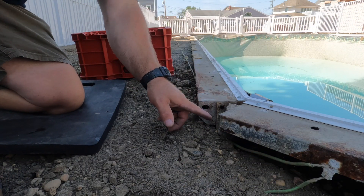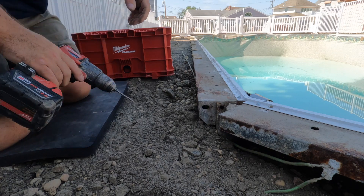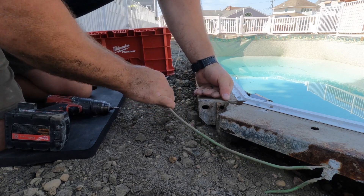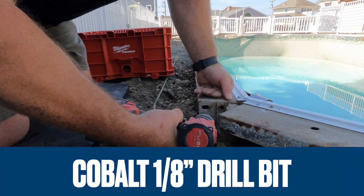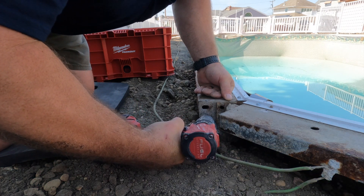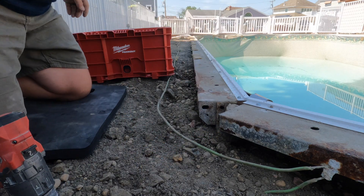What I'm doing here is drilling a hole, probably a quarter inch, and then using a stainless steel nut and bolt assembly to attach this grounding lug to the steel. Once I attach the equipotential bonding grid number eight solid wire, that steel becomes part of the grounding system by way of this lug and the grounding conductor.